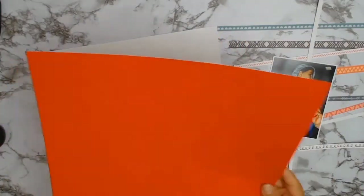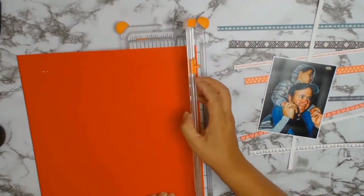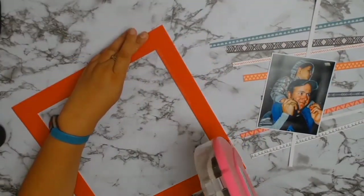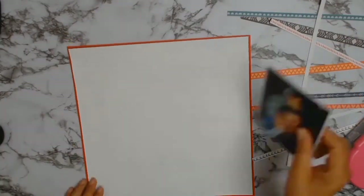I'm just going to check if that's enough of a match — and I believe it is. So I'm going to get my Fiskars trimmer again and gut the inside of it, so that way I can still use the paper to mat my photo with a second layer.